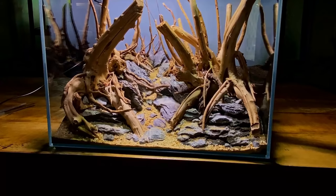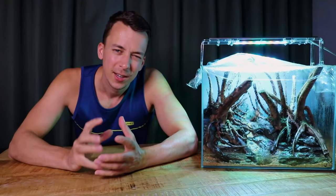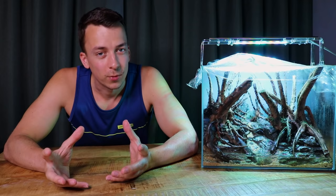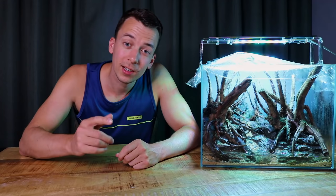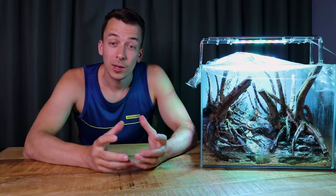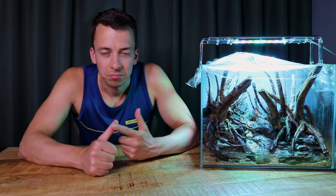Welcome to another video. Two weeks ago I showed you exactly how I made the hardscape of this forest slash jungle style aquascape. Today I'm going to show you the first part of the planting process. The planting process is actually a two-step process — this is one of those tanks that just takes a few weeks to create, but I think it's definitely going to be worth the wait. If you didn't see the hardscape video, I'll leave a link on the top of the screen and in the description.